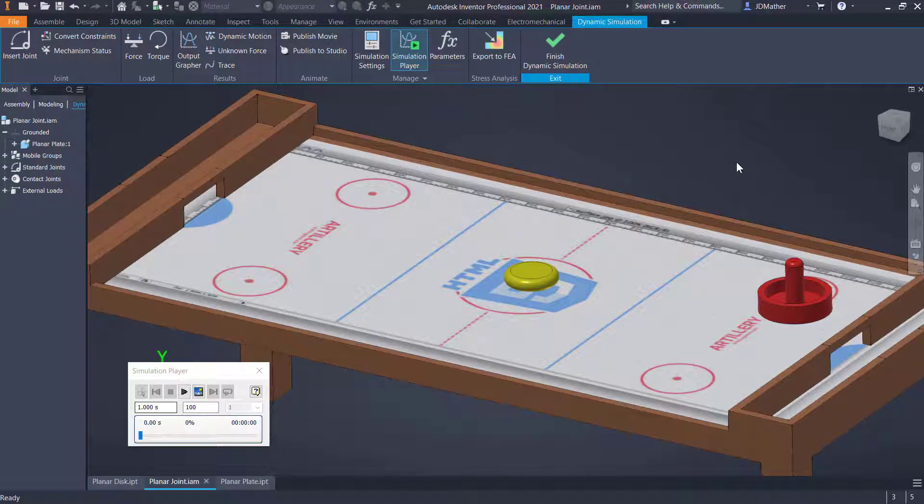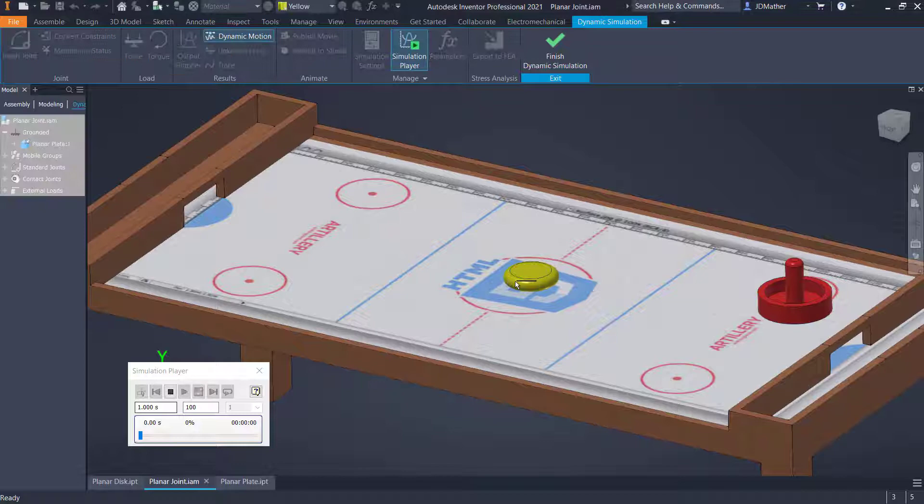In this lab we want to take a look at a planar joint. I have a disc with a planar face on the bottom, against a planar table. I have established contact joints so that when this disc moves to the edge of the table it stops, and it bounces with a certain amount against a contact. We'll see how to adjust that bounce and how to create that contact.